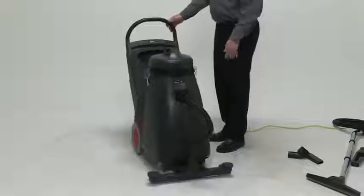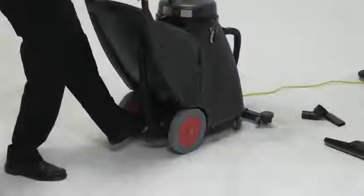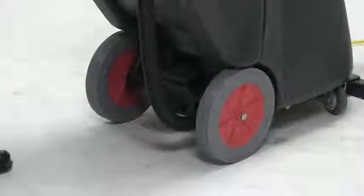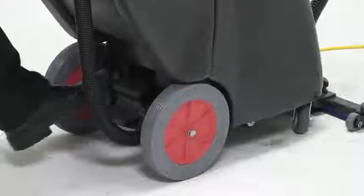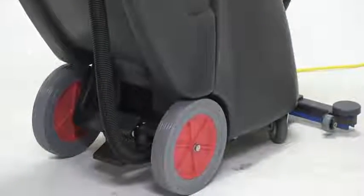To lower the front-mount squeegee is as simple as just kicking a kick plate in the back of the machine. You kick the kick plate, it lowers down to the ground. If you need to raise it, step and snap — it's that simple.